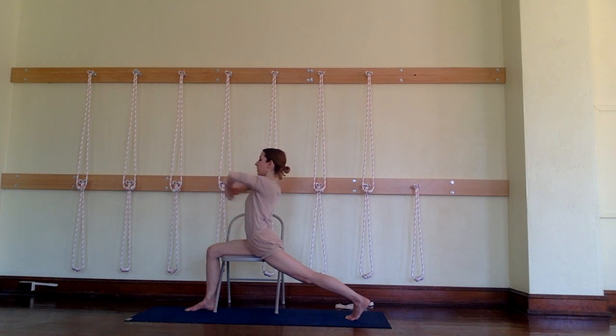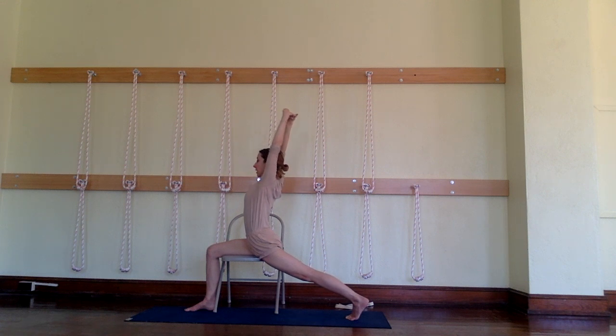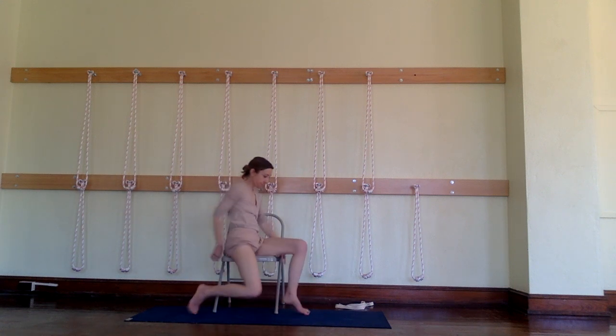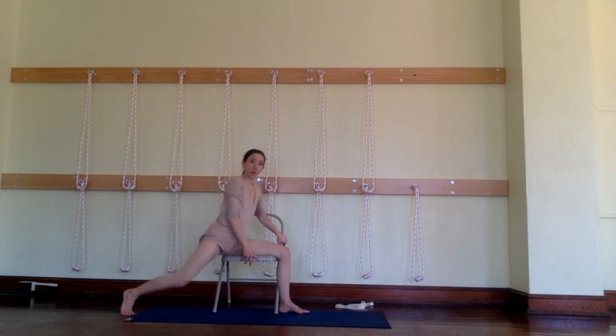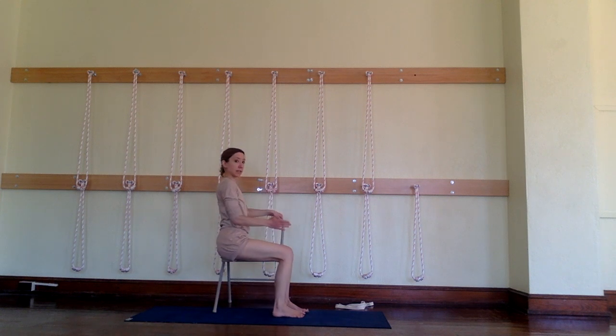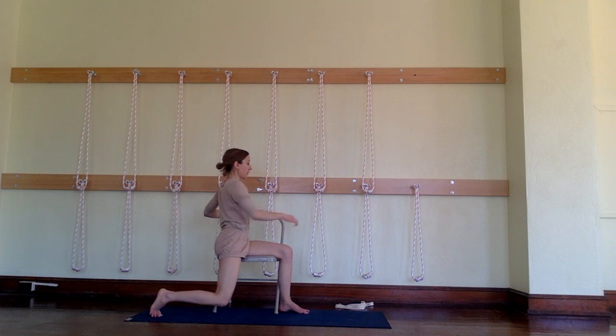In fact, you can interlace your fingers here and take your arms up into Urdhva Baddha Angulyasana, as long as the middle buttock doesn't go out from the body — keep that middle buttock moving in. Then with an exhalation, bring those arms down, bend your knee, and turn to the other side. I want you to see how it's the back of the left leg that's supported, but the right leg is off the chair. Turn just enough so you feel like you're not going to fall off the chair when you take your right hip into extension. The left hip is in flexion and the right one is in extension.